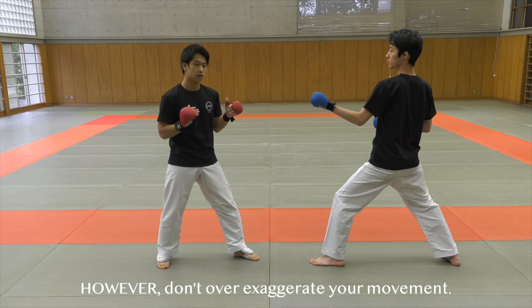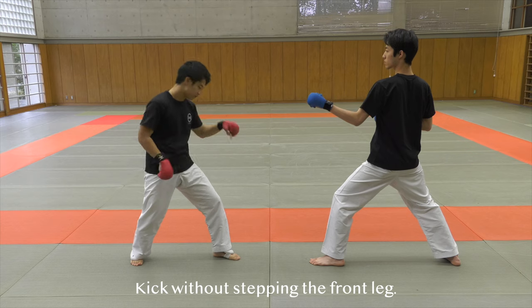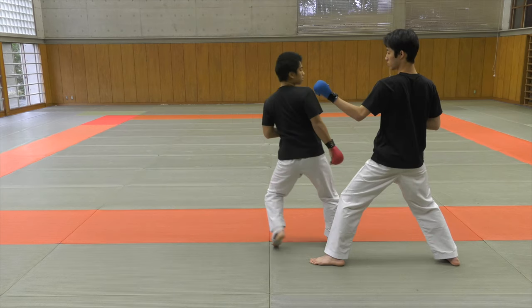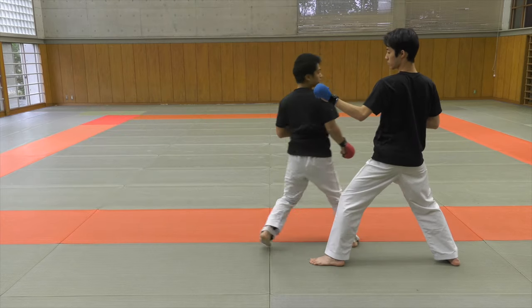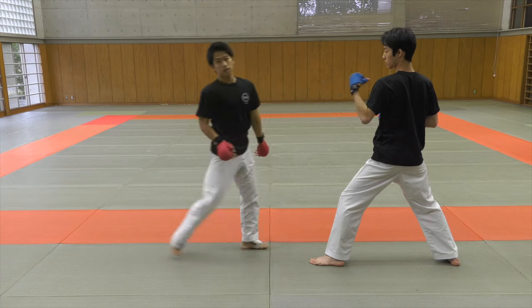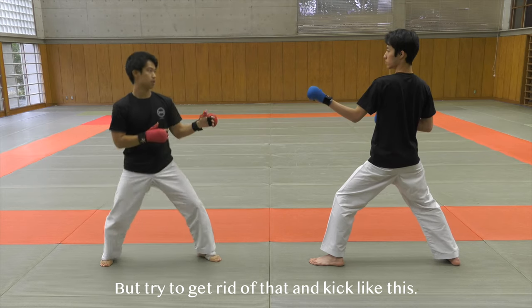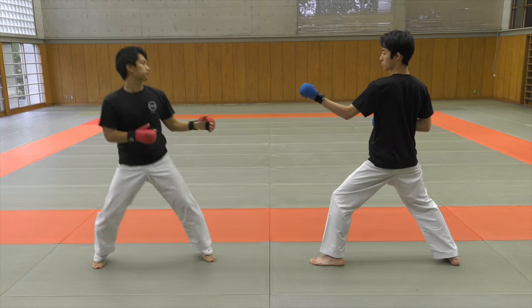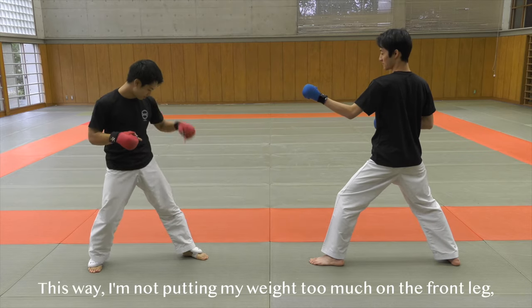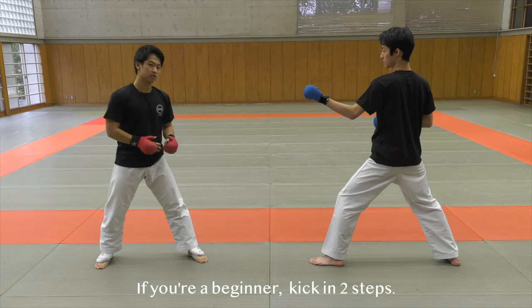However, when you kick, since kicking is a bigger motion than punching, you must be careful not to over-exaggerate your movement. What I want you to do is kick without stepping the front leg. If I step my front leg to kick, it looks like this — see how I have to put my weight on my front leg in order to kick? Try to get rid of that. To practice, if you're a beginner, kick in two steps: one, two.